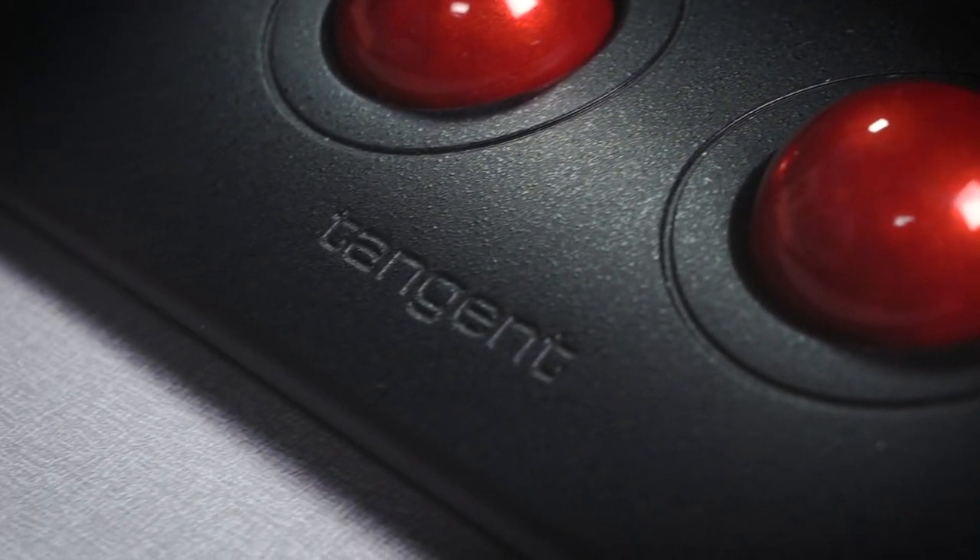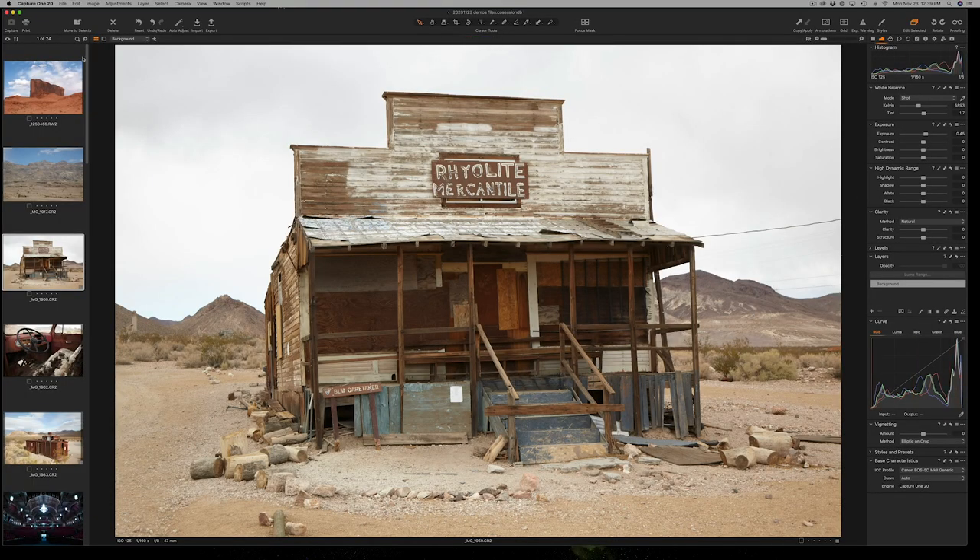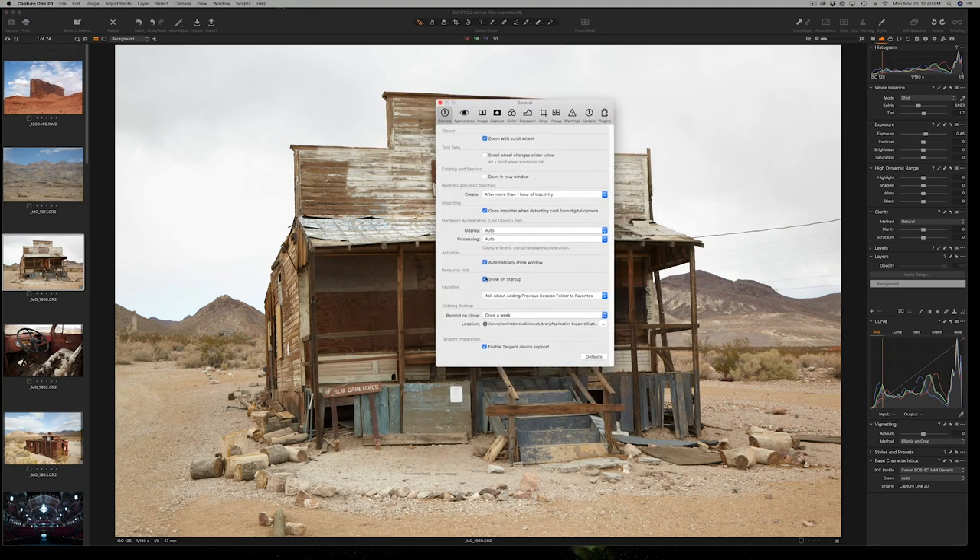It's really cool and very easy to set up, because you download the software — essentially the hub and a mapping software for the specific applications you're working in. You can work in Premiere, Resolve, and Final Cut, but I've got this one set up for Capture One. You actually enable this in Capture One preferences at the very bottom of General — Enable Tangent Device Support — and I have it checked. Then you restart the application and you're ready to go.